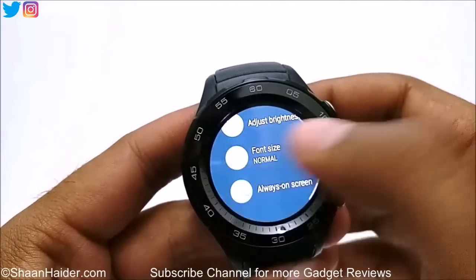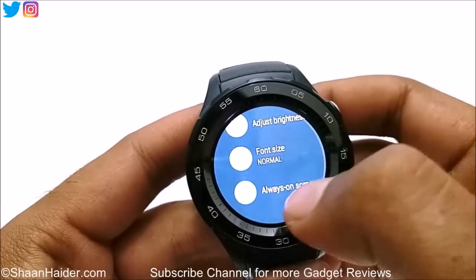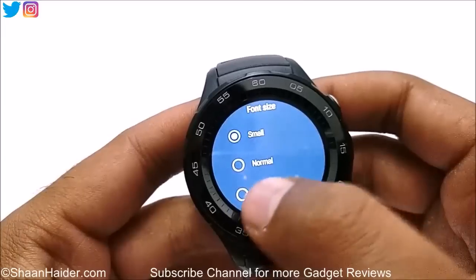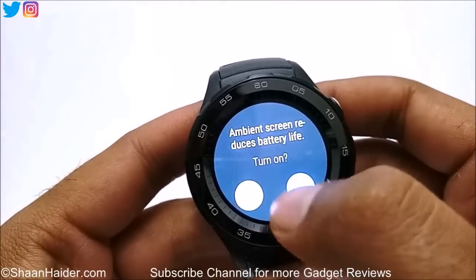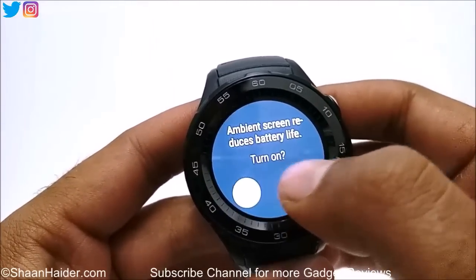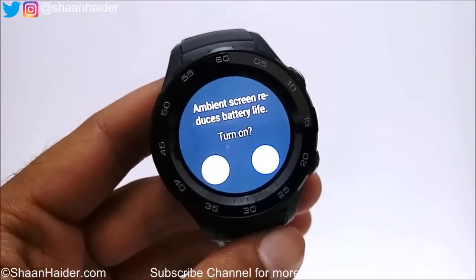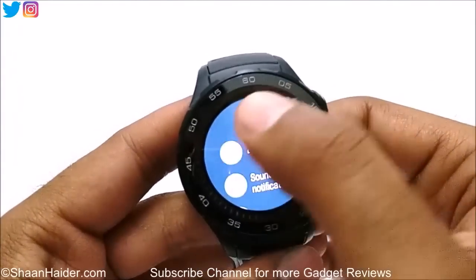You can select the font size — whether you want small or normal. The 'normal' here is actually the larger one. We also have the Always On Screen option, but it drains battery life, so you can choose whether you want it on or not — right now it is turned on.